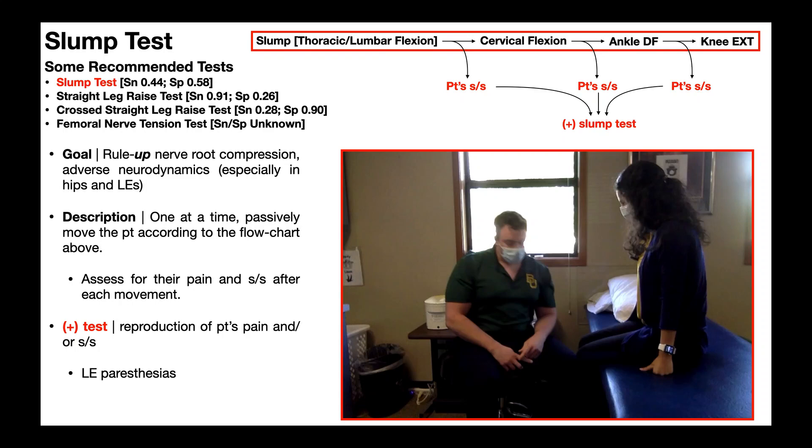We're now going to talk about the slump test. The goal of the slump test is to rule up nerve root compression in the lumbar spine or adverse neurodynamics, especially for nerves in the hips and the lower extremities.